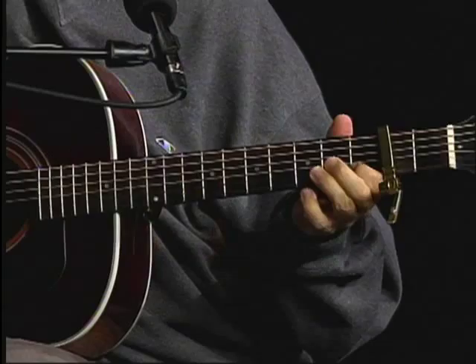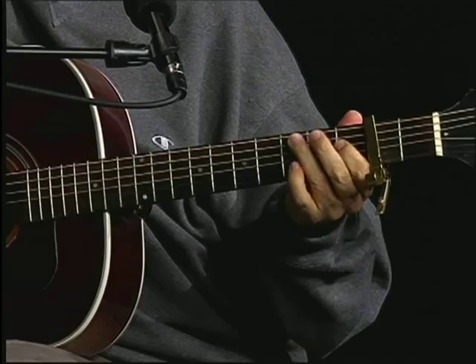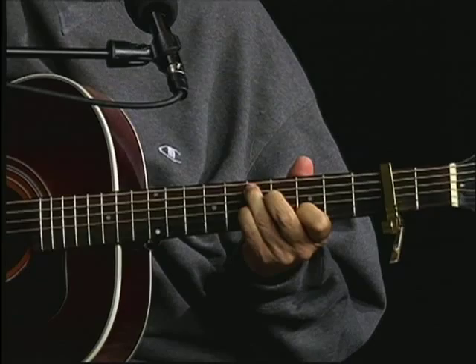Down to this E chord, which is basically moving up to B7. Then right up. This little figure: C, C, D sharp. Back to the A. Then up to the D7, back to the A.